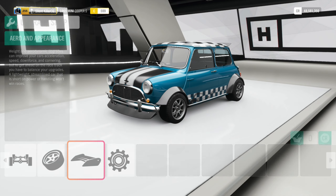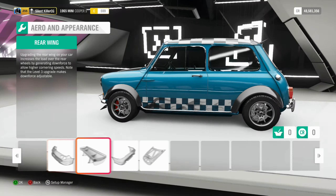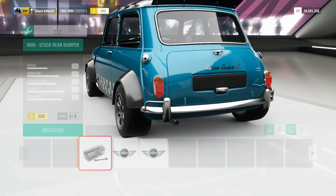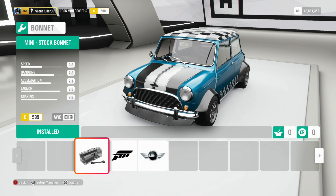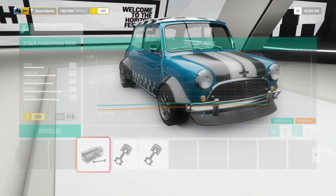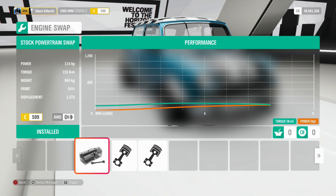The front-wheel-drive layout in the stock Mini was very good — it could fit a rear seat passenger, not with the most ease, but you were able to get people back there and also have usable luggage space. This one has all-wheel drive for better traction off the line, so consider this a Cooper RS if you will.